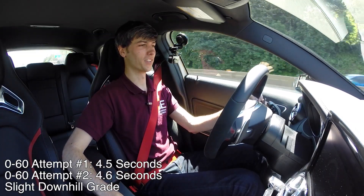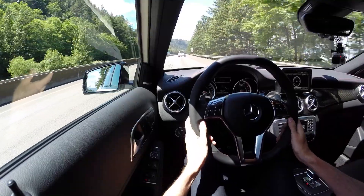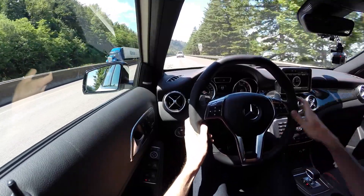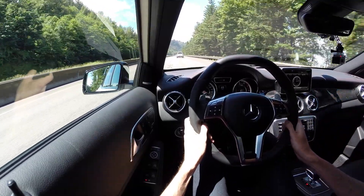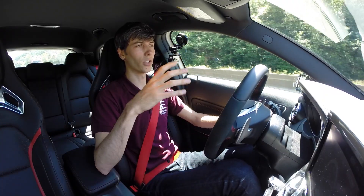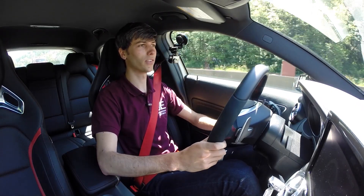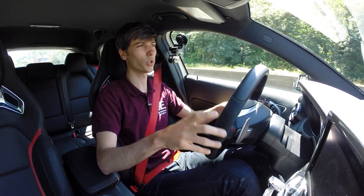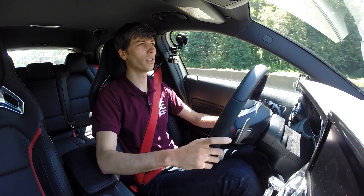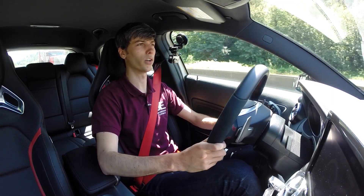Back in comfort mode with cruise control set at 65, you do notice a decent amount of tire noise — it's not the quietest interior for a Mercedes. At about 78 decibels, it's better than my Subaru STI but worse than a lot of other luxury vehicles I've tested. It's pretty noisy, and it's mostly just the tires — you don't really hear much wind noise.